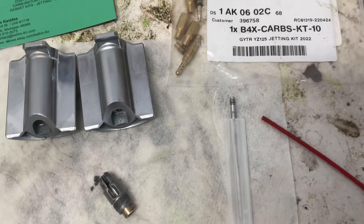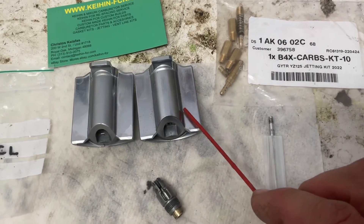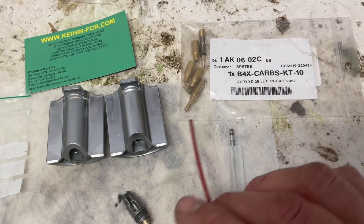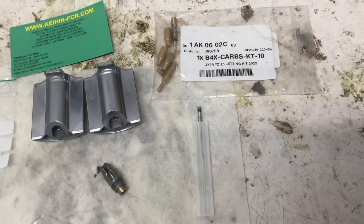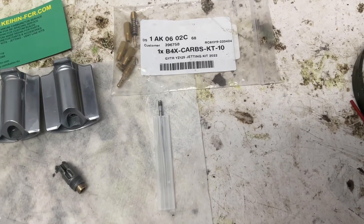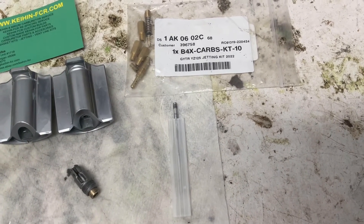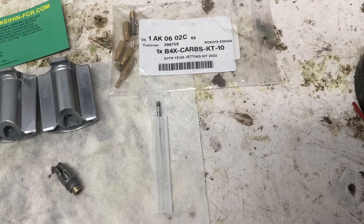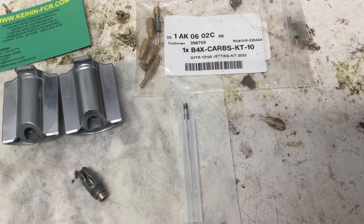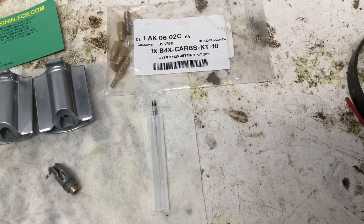Just to clarify: when I was talking about the Pro Circuit jetting and the Y4 needle, that actually smoothed things out well, but that's in conjunction with the stock number seven slide. So when you use the Y4 needle in the GYTR jetting kit, you use the stock number seven slide. It ran pretty clean; the only problem was that mid-throttle bog — quarter to three-eighths throttle — which was bad especially in clip two or three. Clip four almost got rid of it but then it felt a little too rich throughout the rev range.